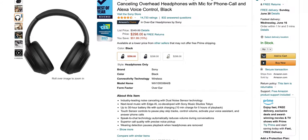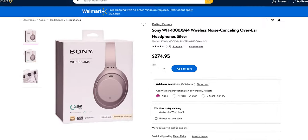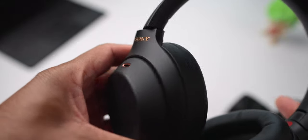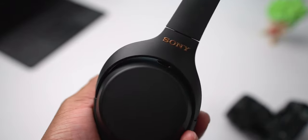This particular set of headphones can be purchased for $350, currently on sale for $274.95 US dollars, which places them in the premium section of Bluetooth wireless headphones. I've been rocking these Sony XM4s since September of 2020, and they've been a really good, reliable set of headphones.